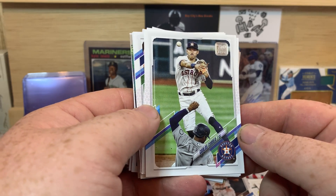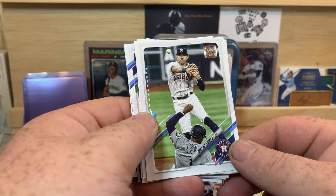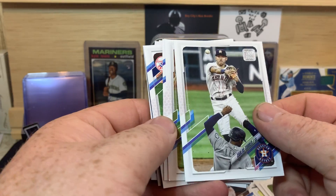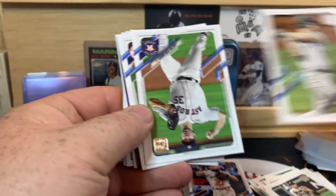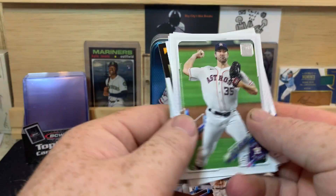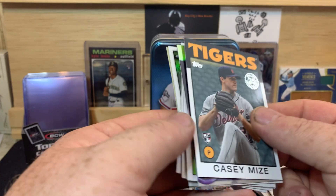There's a Carlos Correa — you know, I've seen this card I don't know how many times and I never noticed Kyle Lewis is down here, never noticed that before. Daniel Murphy, Justin Verlander, Davey Garcia. All right, now we get back to the inserts.